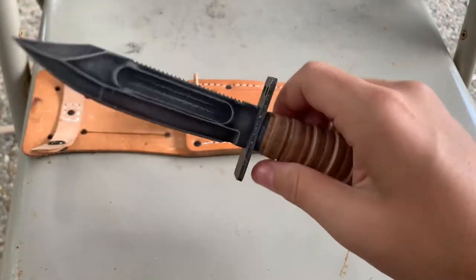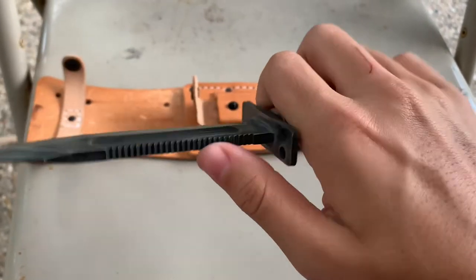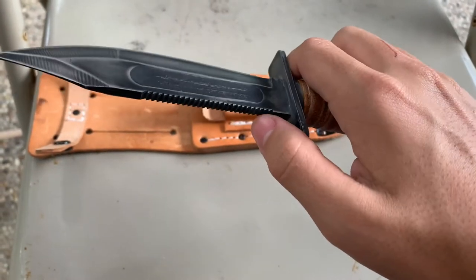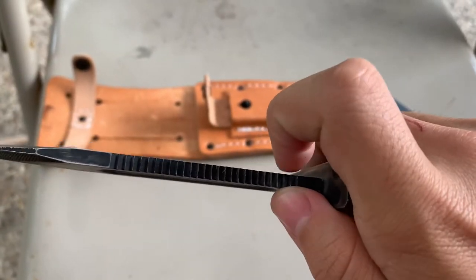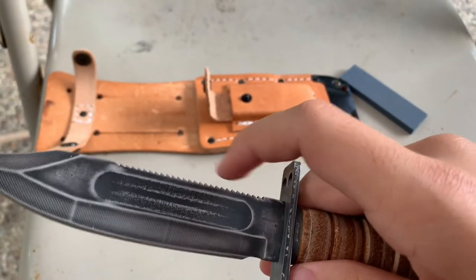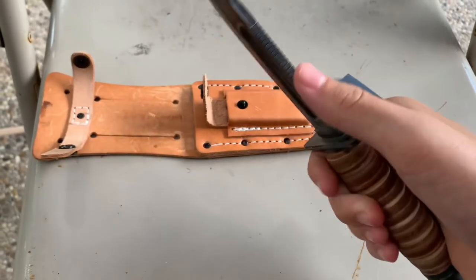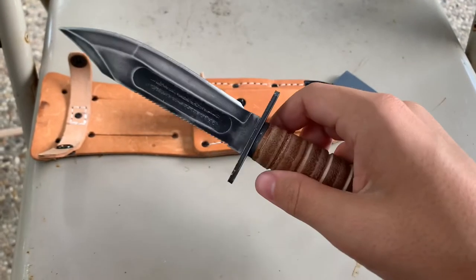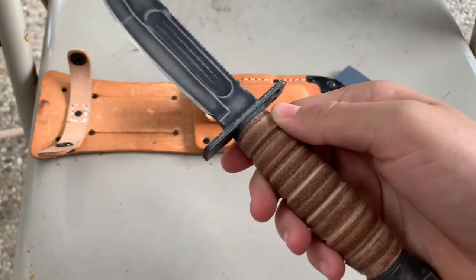People wonder what the sawback is for. You might think it's just for cutting wood, but then wonder why the teeth are so thick. This sawback is way sharper than you'd expect, and you're also supposed to use the edge of the knife to cut through wood. So yes, this is for wood cutting — cutting grooves in wood. You could possibly cut wood completely through, but it is a makeshift saw.